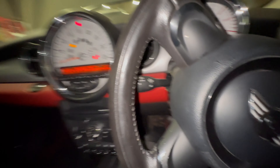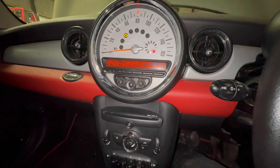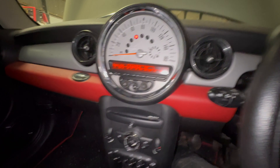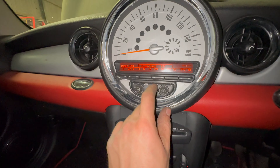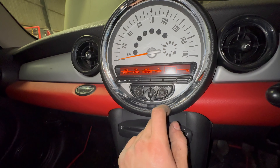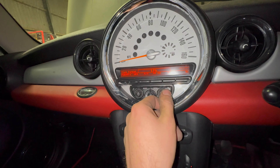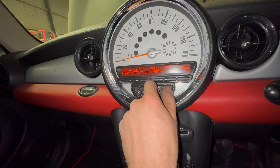So that's everything, other than perhaps changing the clock, which I might as well do while I'm here. Go to menu, config, time, then select whichever time format you want — 24 hour or 12 hour.